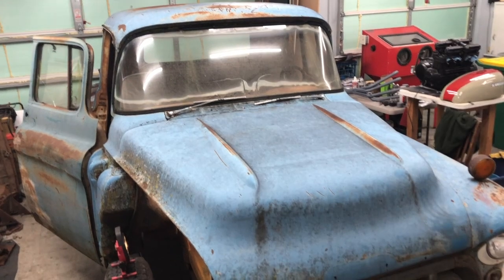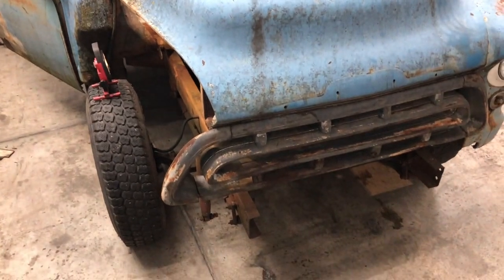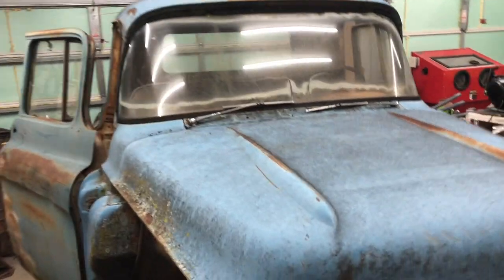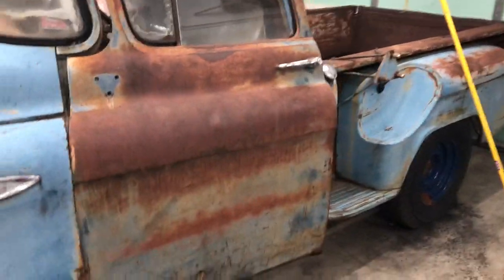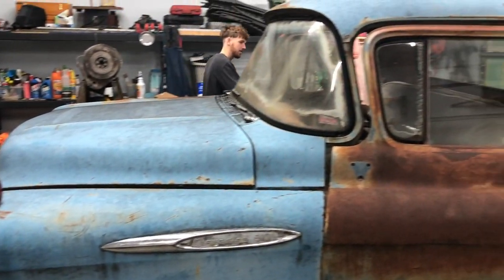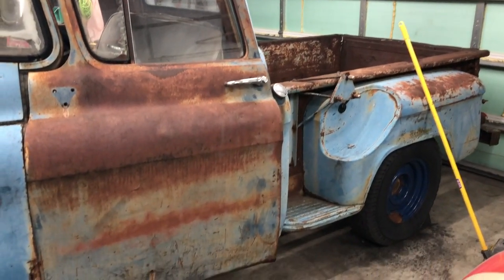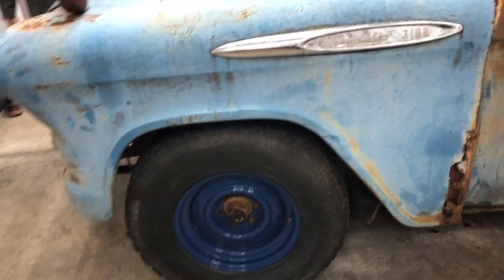Hey YouTubers, the next project is a 1957 Chevy 3100 short bed step side. Just got this in today and we've been cleaning up all the dirt and stuff that was in the bed.